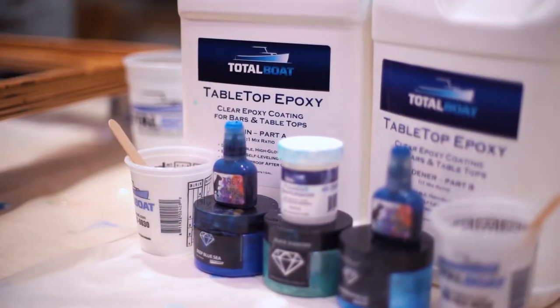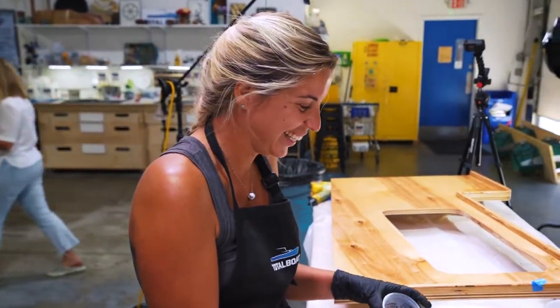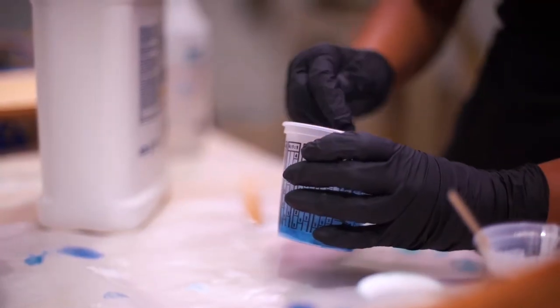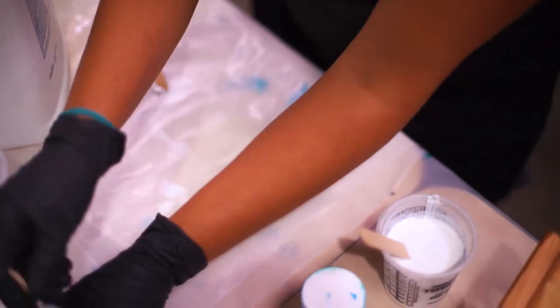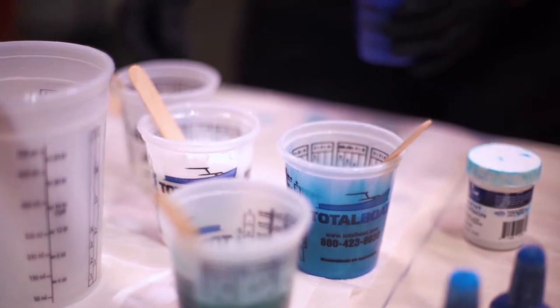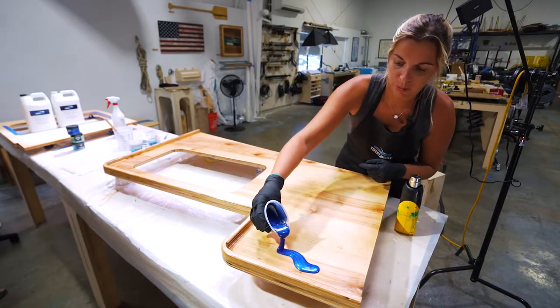It's time! We're just putting the colours in now. I'm kind of just going to pour it there and then I can spread it.